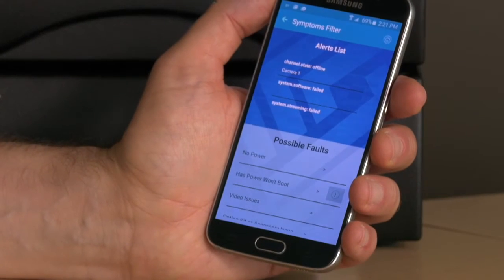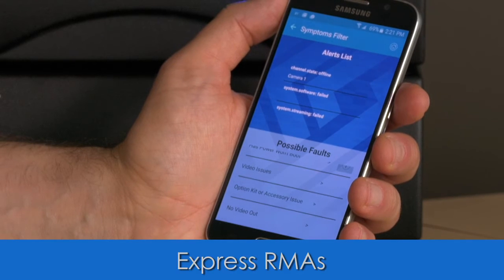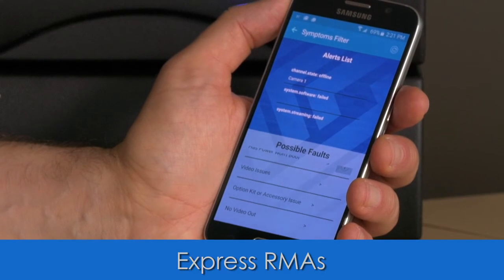If you can't diagnose the problem, Guru saves you even more time by auto-populating fields in our ExpressRMA form, including serial and product numbers.